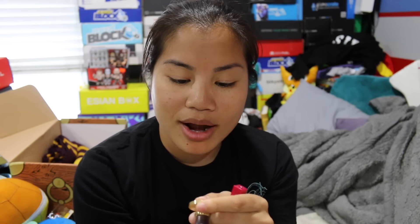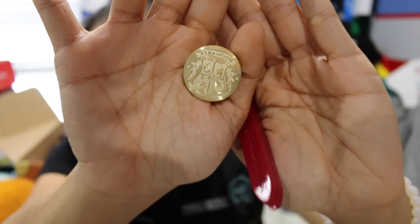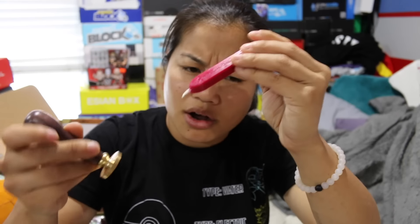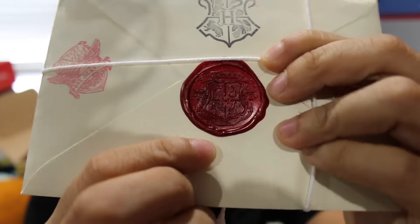We got a wax and stamp. This is so cool — I can't wait to use this if I write people letters. Basically what it is is this little wooden stamp that has the Hogwarts crest on it. Then you have this candle wax thing — you light it, it melts the wax, you let it drip onto the paper, press the stamp down and it seals the letter. That is so cool. I literally just yesterday almost bought a Harry Potter stationery set. And here's an example of what that stamp does — it makes a wax seal.